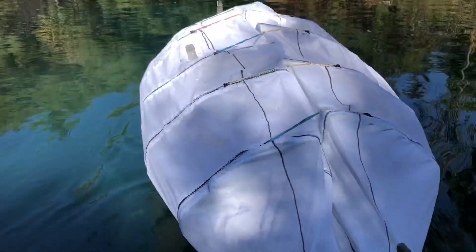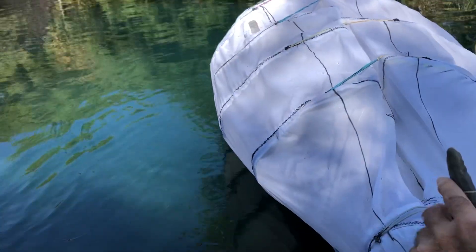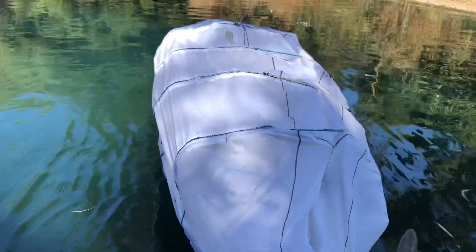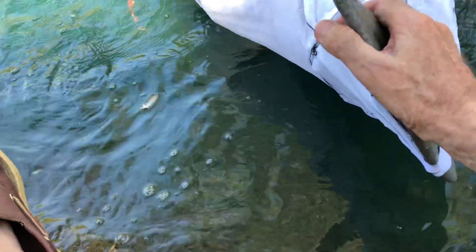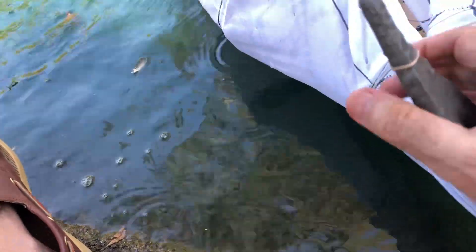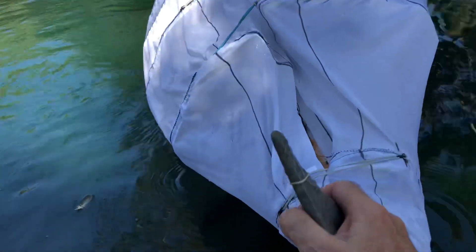This is another test of a 360 roll. It turns really hard and then it turtles and stays turtled. And I would guess there's water in it now.